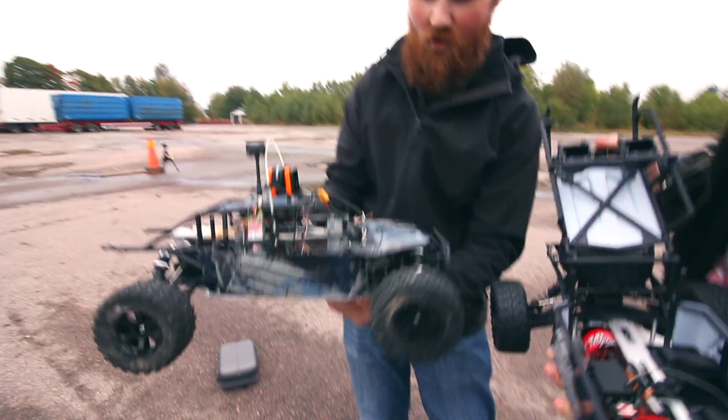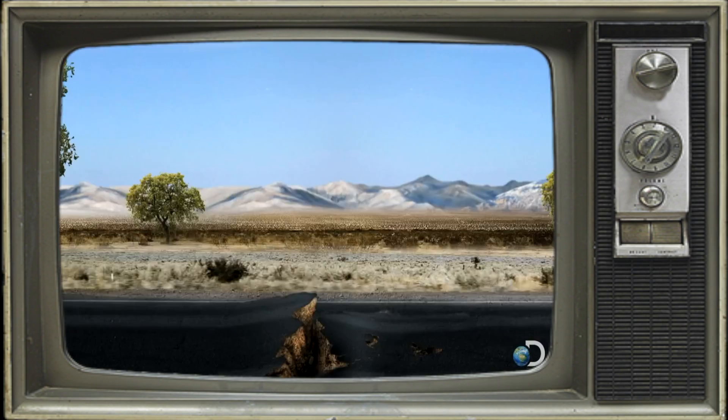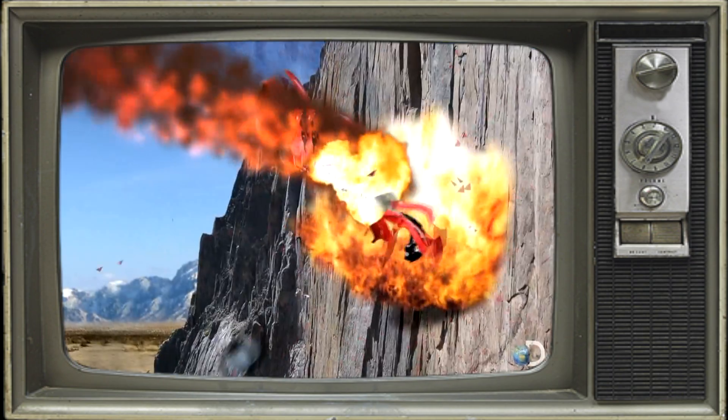We've done something awesome. This is based on the Mythbusters episode where a speed freak strapped a rocket to his car, hit a bump, and flew through the air for over a mile — until a cliff brought his sky ride to an end.